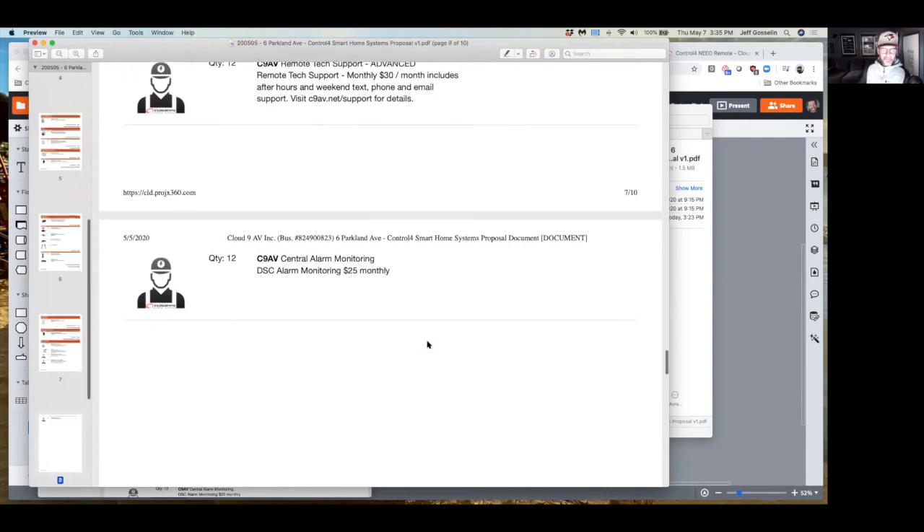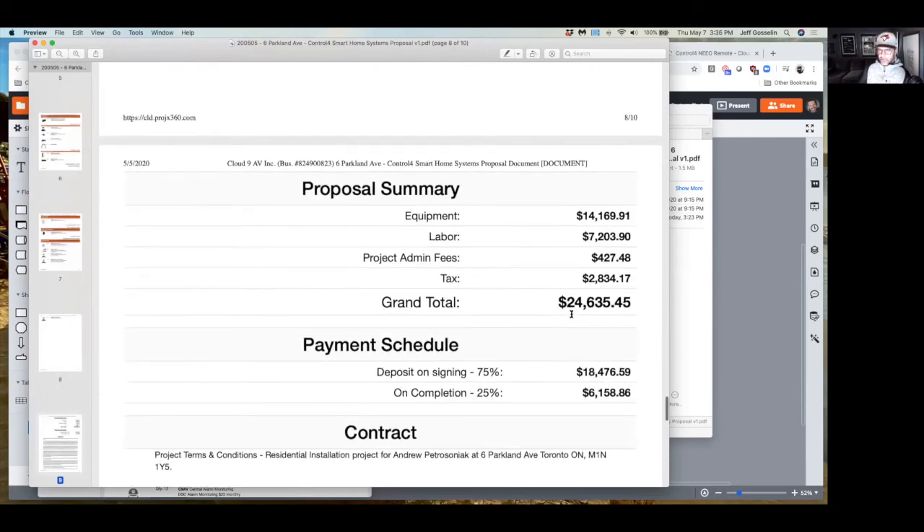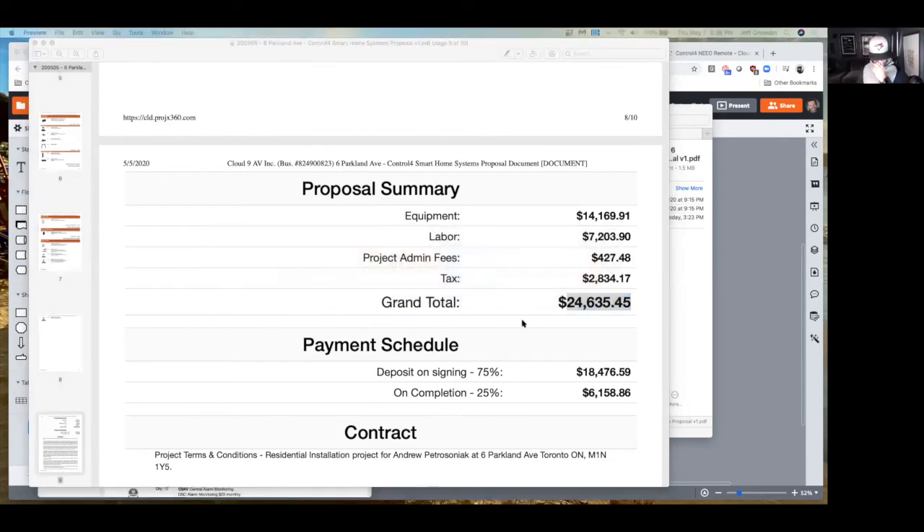The total for the Control 4 version — it's not a massive difference, about $3,000 more total, and that really comes down to the processor and the remote. But everything is on one app — there's no going to six or seven different apps to control your different systems. That's the complete solution.